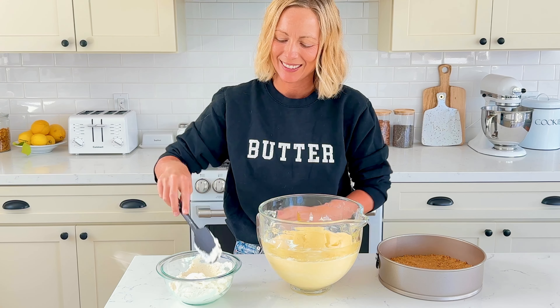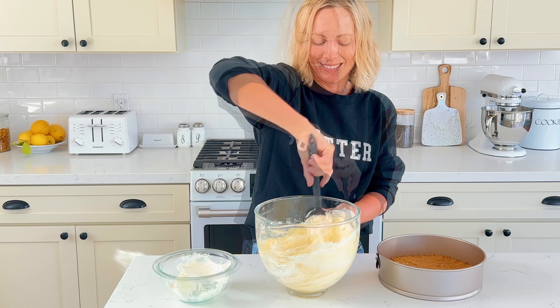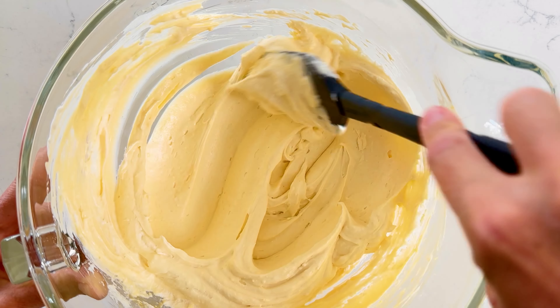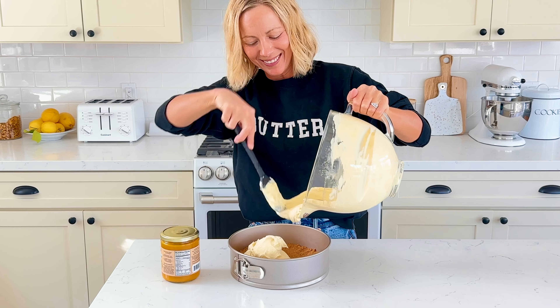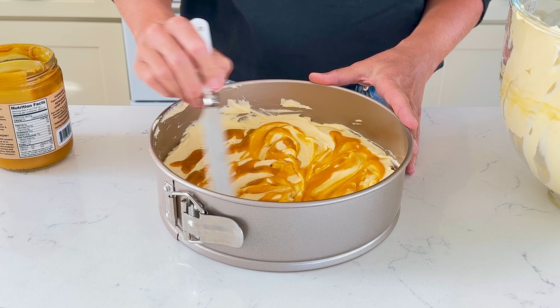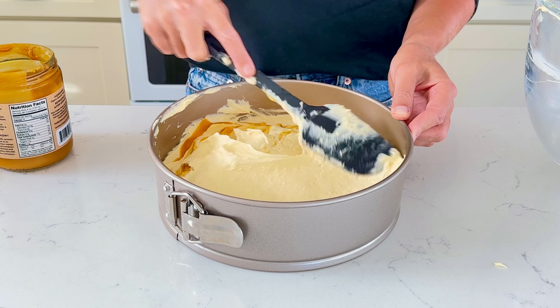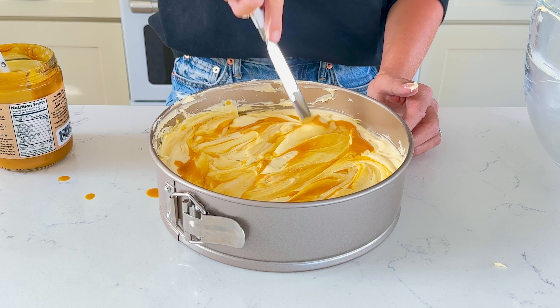Fold the whipped cream into the cream cheese mixture using a spatula. Adding the whipped cream in thirds will help make it easier to fold in. Then transfer half the cream cheese mixture to the springform pan and spread evenly. Drizzle a little mango puree and swirl it around. Then add the remaining cream cheese mixture, spread evenly, and swirl a little more mango puree on top.